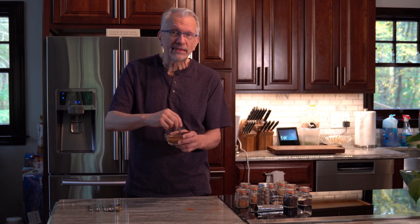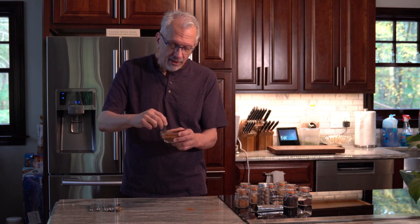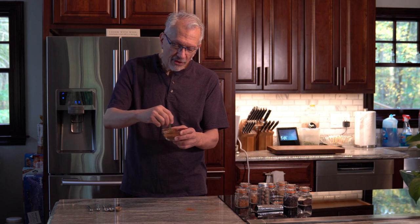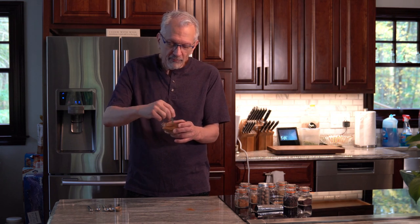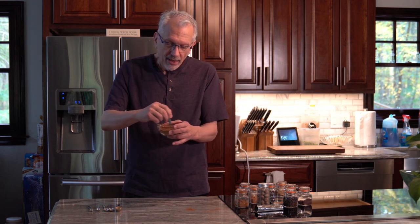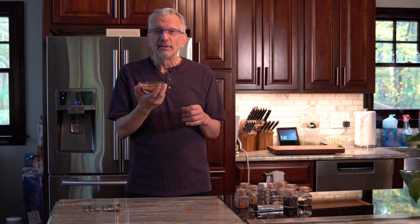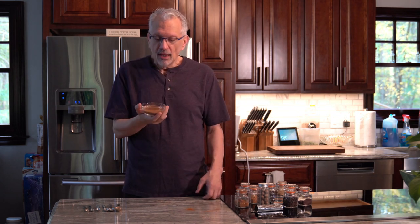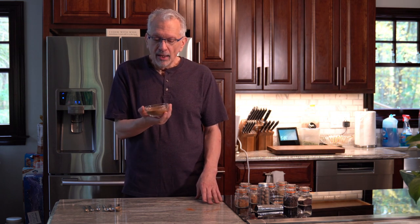We're just going to mix this all together. This is mostly cinnamon because apple and cinnamon are obviously a very common pairing, but all those other flavors in there just give it a really nice warm, cozy feeling — like grandma's apple pie, mom's apple pie. There's just a warmth to it and it smells incredible. There is your apple pie spice, and now we are going to go on to gingerbread.